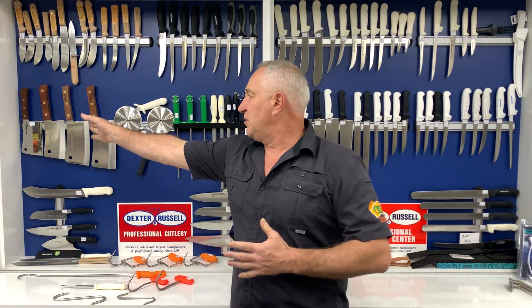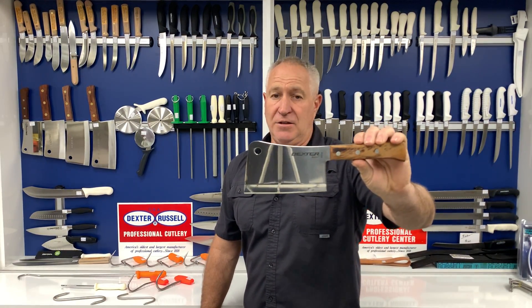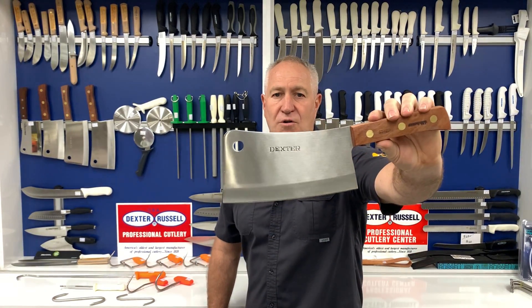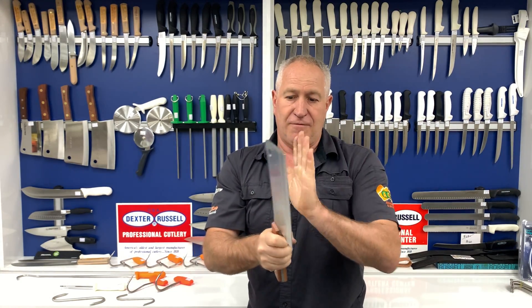I'm going to start over here with the meat cleavers. Dexter Russell do a few in their range — I've got four. They've got a six inch, a seven inch, an eight inch and a nine inch. Now the three larger ones are all made in the USA, stainless steel. Then they've got the smaller one at the other end, which is more of an entry level cleaver — it's part of the international series, so not American made, but it is made to their high standards. So you've got the six inch all the way through to the B9, which is 1.25 kilos of stainless steel meat cleaver — a hell of a beast for people with some serious work to do.